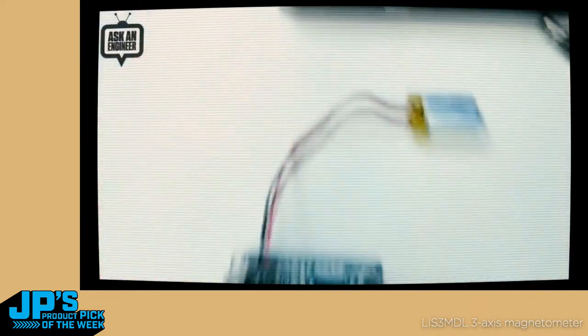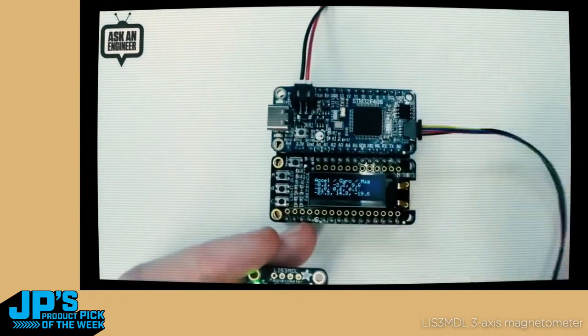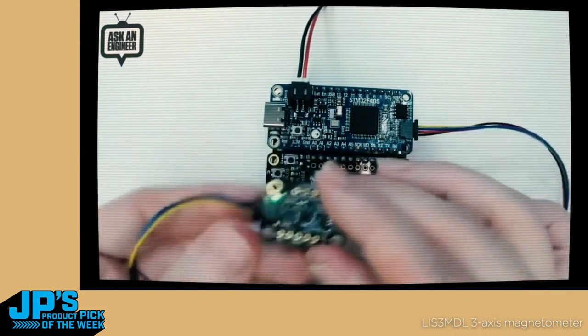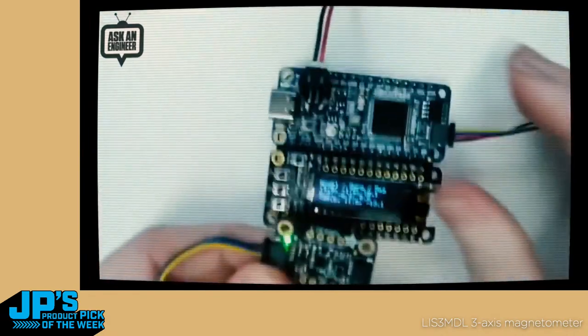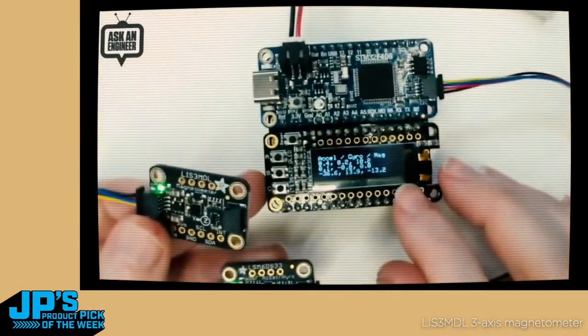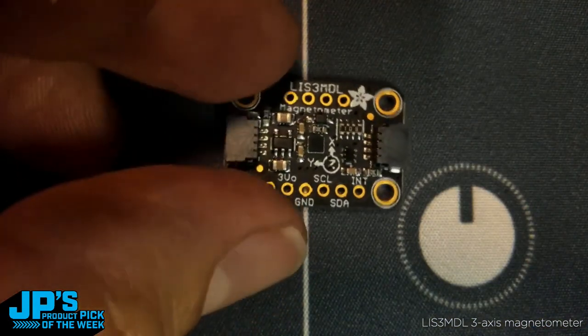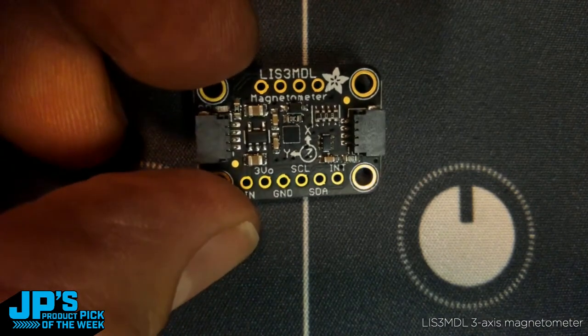This is just the STM32F405 Feather, and it's got a STEMMA QT connector on it. And then I've got the magnetometer and the accelerometer gyroscope. I've got to really zoom in to see. And it can display the nine-degrees-of-freedom senses. That's right — I said it was brief. But look, there it is. I'm going to talk more about it. There is this beautiful little STEMMA QT module, the LIS3MDL.